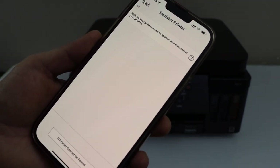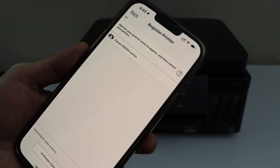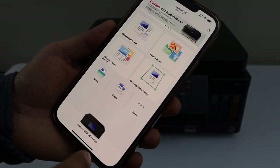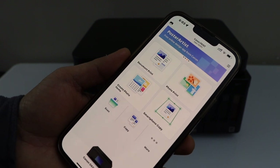Select Canon G6000 series. Instantly it will add the printer and we are ready to use it for wireless printing and scanning.